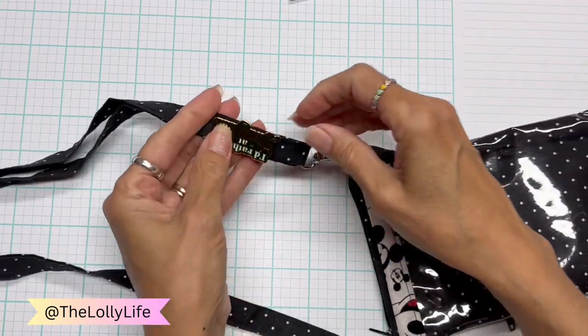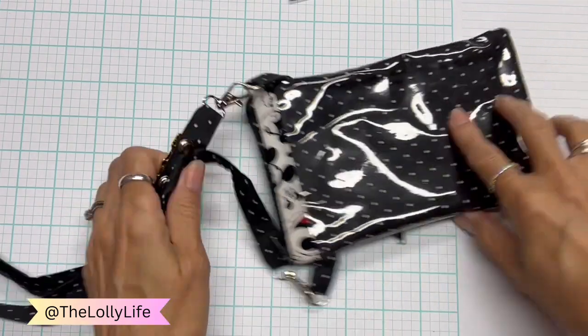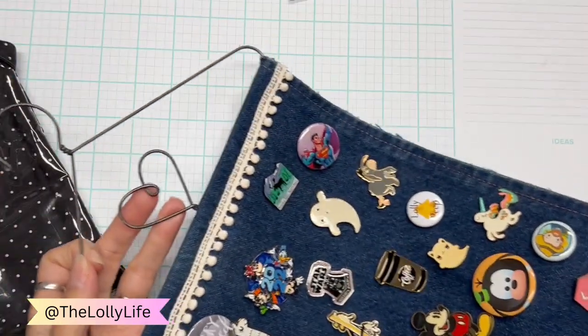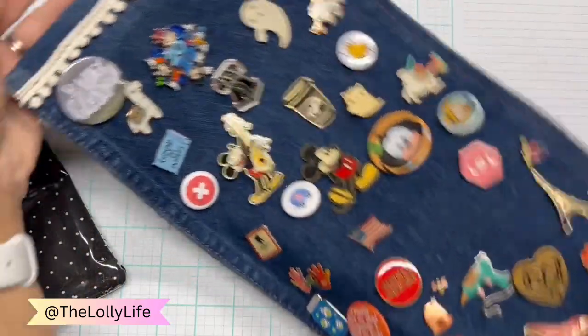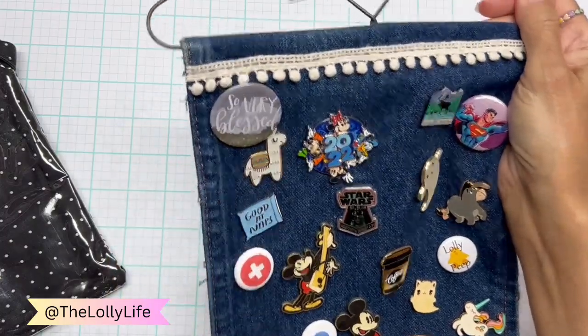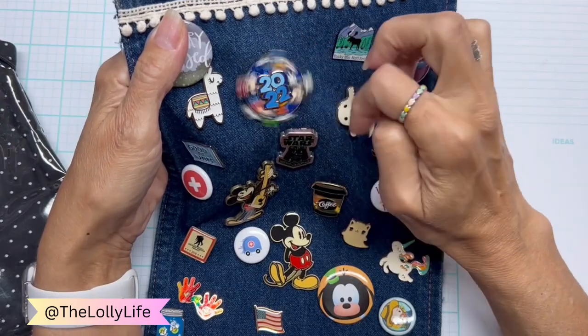So I'll probably take this one off as well. And there are the locking pin backs. I want to show you how the locking pin back works. I have this, which I made to hold pins because I just kind of collect pins anyway. There's one of the llamas I have, and people send me pins. This one is 2022 and it spins.